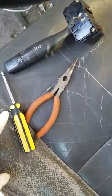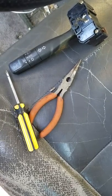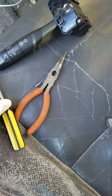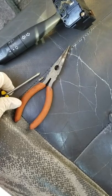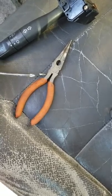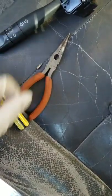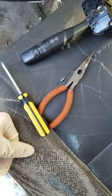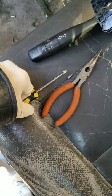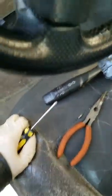All you need for this job is a Phillips head screwdriver to remove the three screws from the shroud, which I've already done, a pair of needle-nose pliers, and this little tool which I just hacksawed off of another Phillips head screwdriver. You can get Phillips head screwdrivers that are already bent in an L-shape, or you can make one by cutting the head off a Phillips screwdriver and using needle-nose pliers to turn the screw.